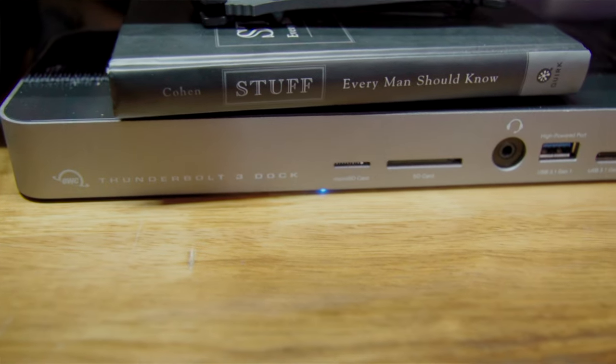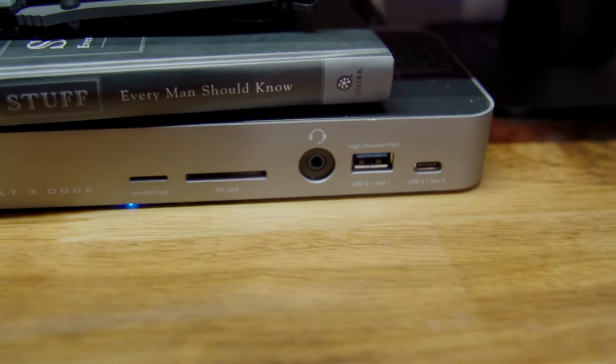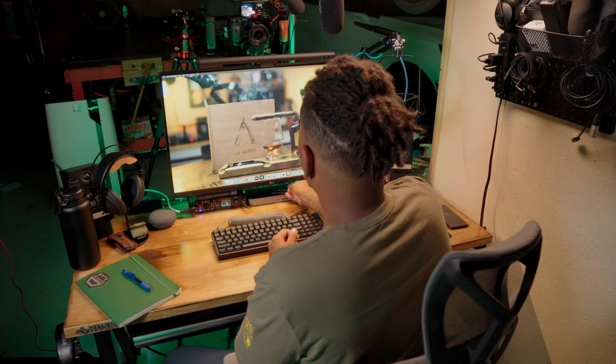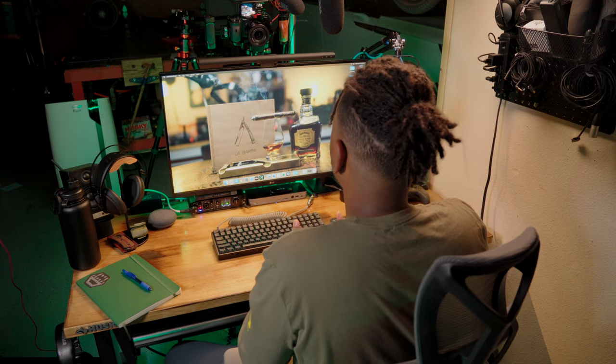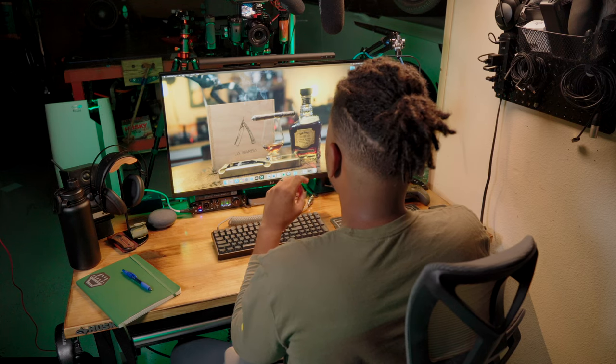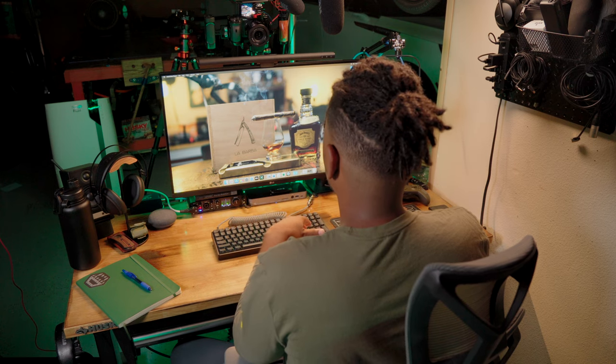Next to that I have the OWC Thunderbolt 3 dock. Thunderbolt 4 has started coming out but I don't need it yet. The Mac Mini doesn't have many ports in the back — every single port is taken up with the keyboard and storage for YouTube videos, the Time Machine backup, and other portable storage. The M1 Mac also doesn't have an SD card reader, which is important for my YouTube workflow. This dock has plenty of ports, is high power, and provides power delivery in case I want to use one of my work laptops with it too.